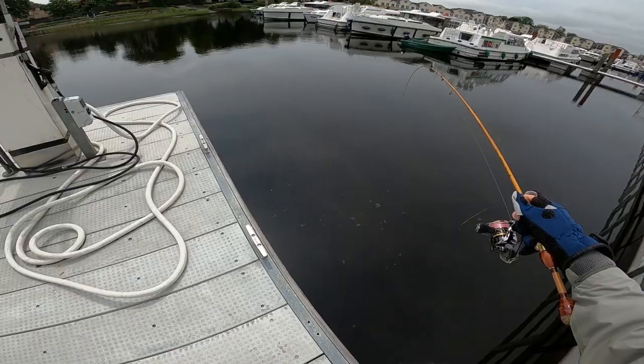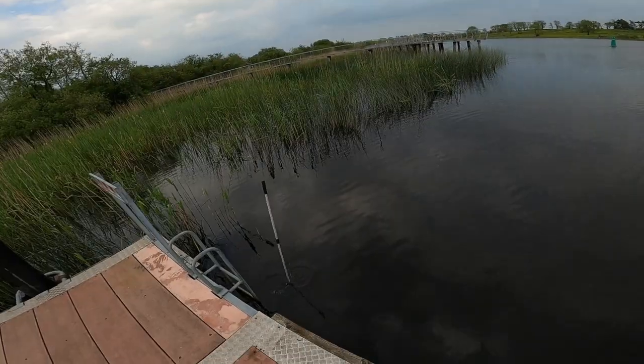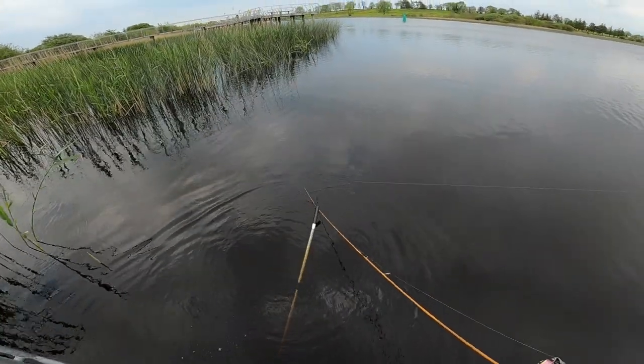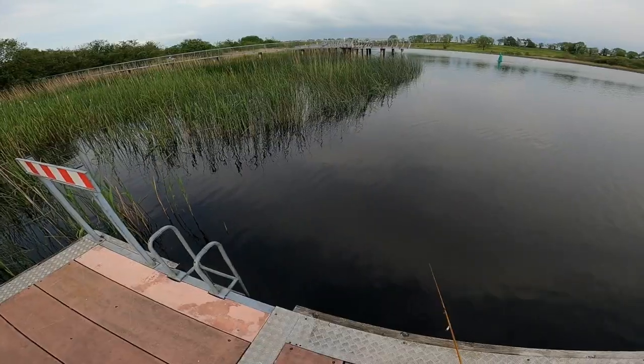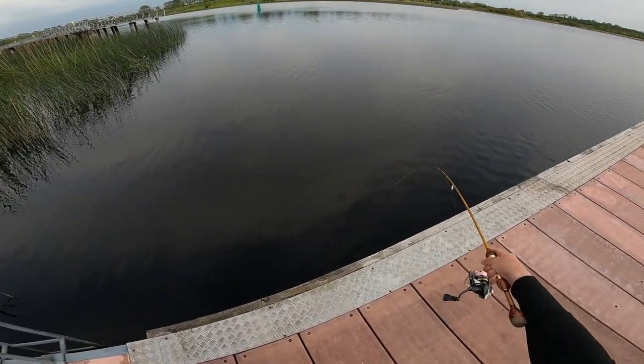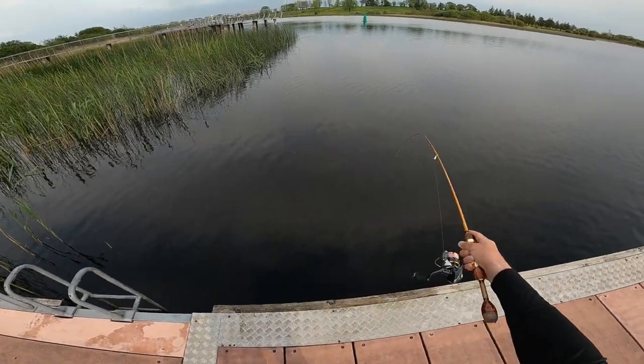There's a fish, guys! He came back for it — that was really good, guys.